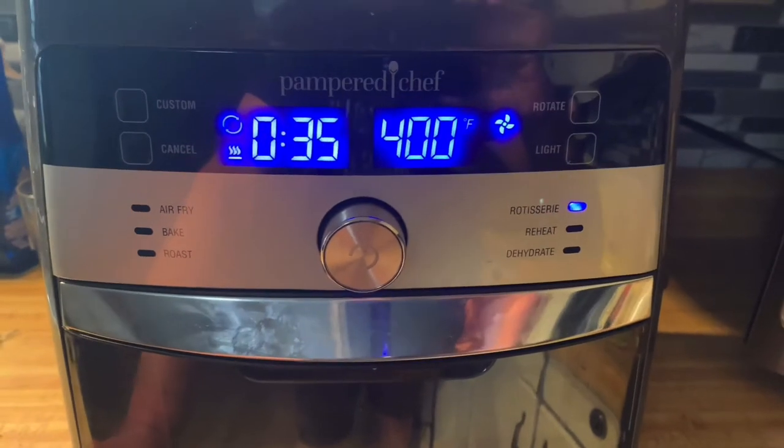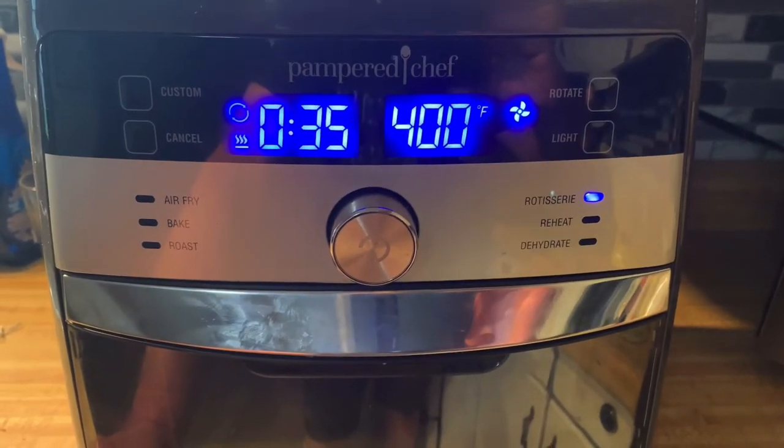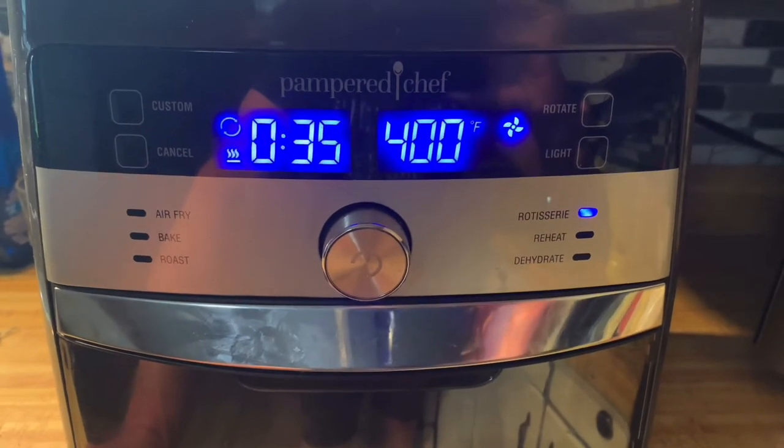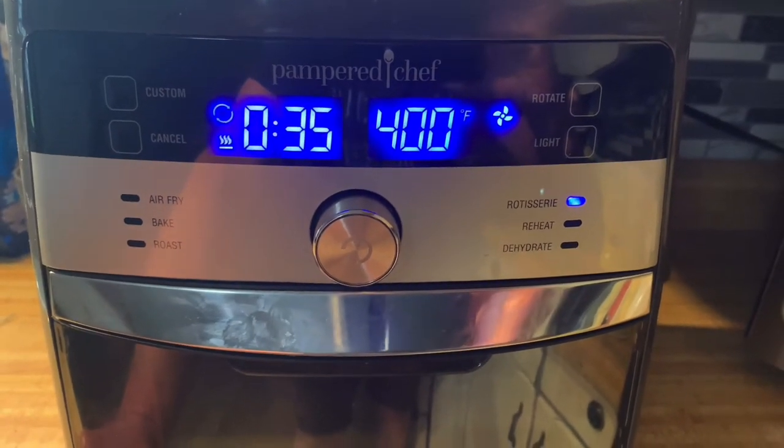There's a lot of sugar in this, so it might go a little brown and crispy - I'm hoping so. Okay, we'll see you in 35 minutes.